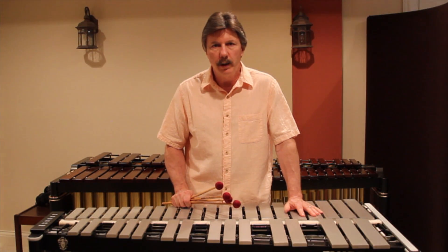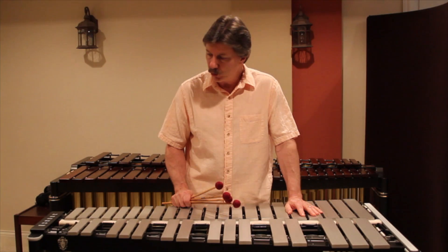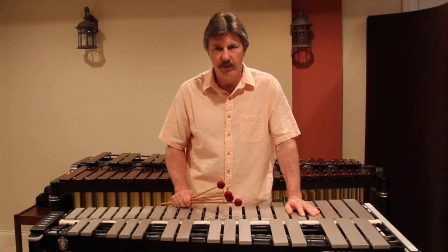Hello, my name is Jerry Tashwall, and I'm in my recording studio with my Musser M55 Pro Vibraphone.